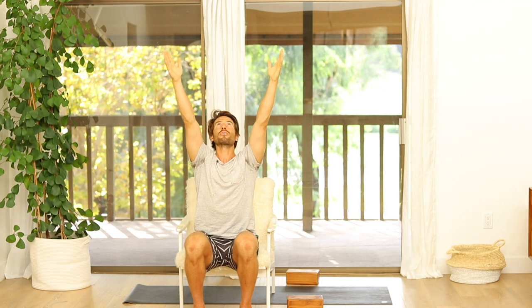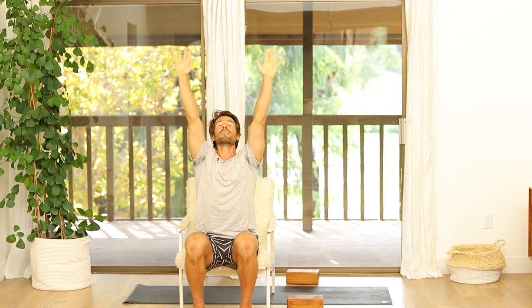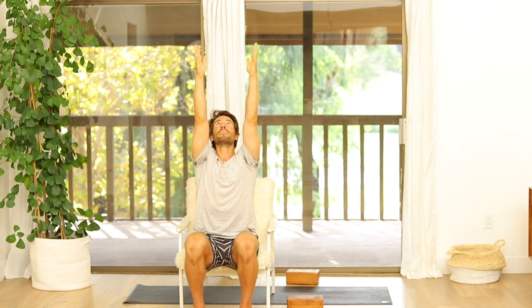Spread your arms out to the side, turn the palms to face up, lift your heart up towards the ceiling, and then reach your arms making the biggest arc that you can all the way up and back down. One more time — take your arms out to the side, turn the palms up, making the biggest arc that you can with your arms, lift your heart up as you reach up, and back down.